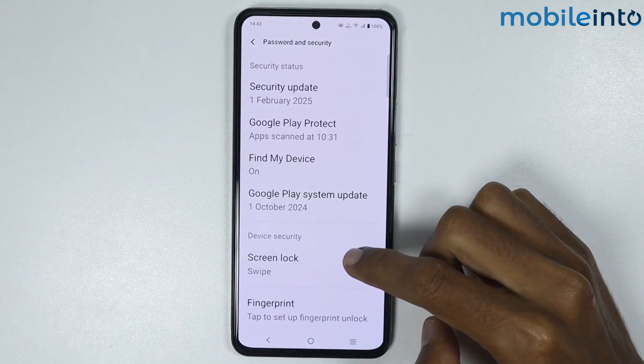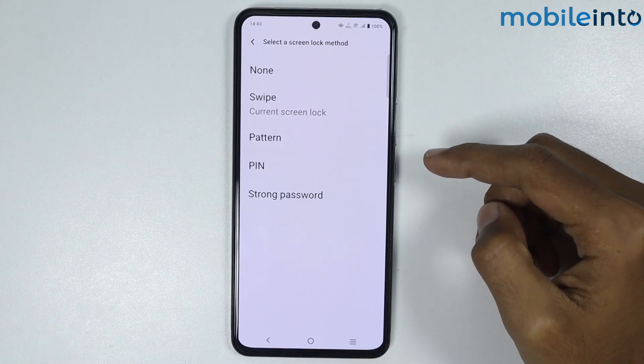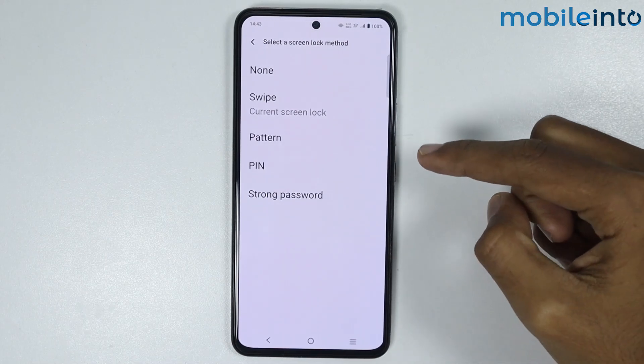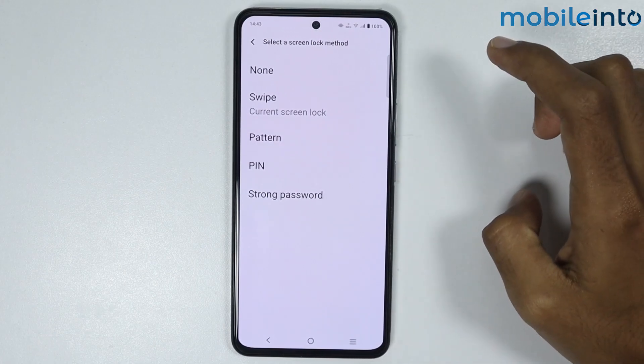From here, just tap on Screen Lock and select the screen lock method you like. You can select between the pattern, the PIN, or a password. I will select the PIN.